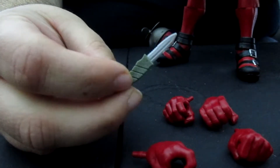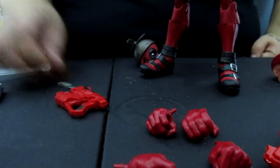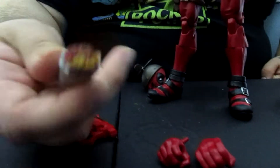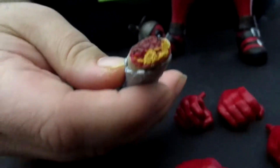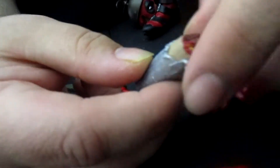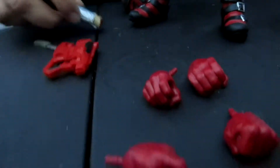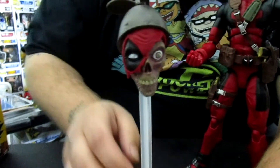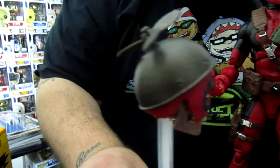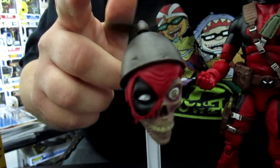He comes with two of these little knives, which I can tell you I for one won't be using at all. And of course he comes with his chimichanga. Look at the details in the chimichanga — you can see the meat and the cheese. I even like the look of the tinfoil that wraps it up. He also comes with these detachable heads, this one being my favorite. And yes, if you are wondering, it does spin — it does spin, indeed.